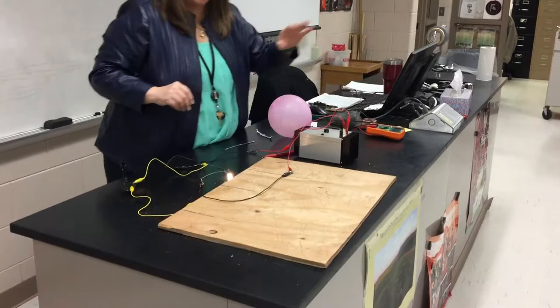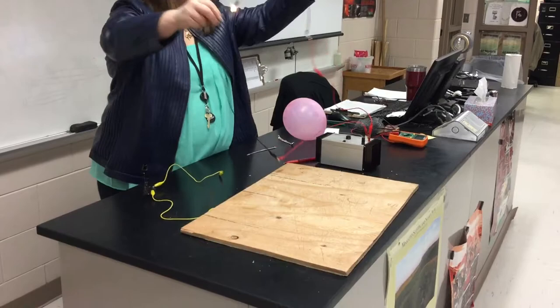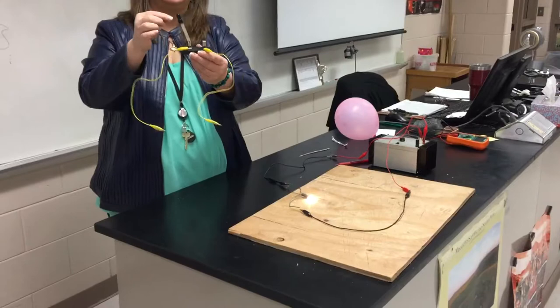We've connected the valve in series with our light bulb, and we know it's working because the light bulb's lit. Now we're going to attach this knife bracket. When it's closed, it connects to the circuit. When it's open, it opens the circuit.